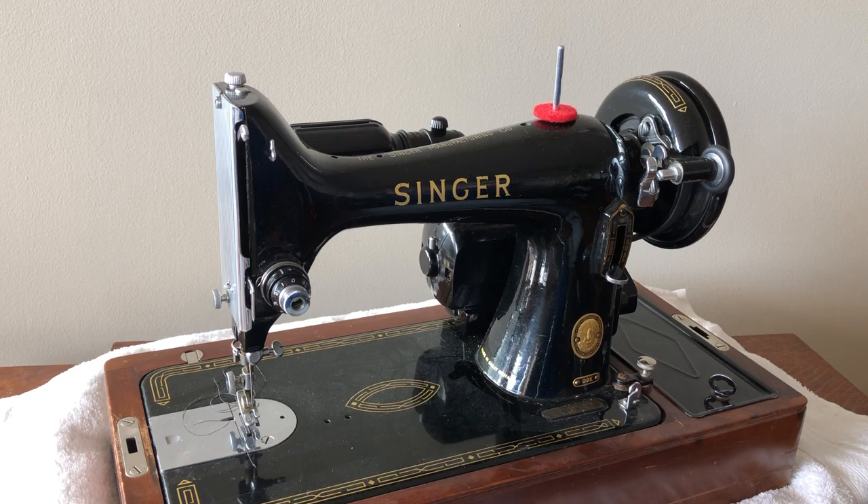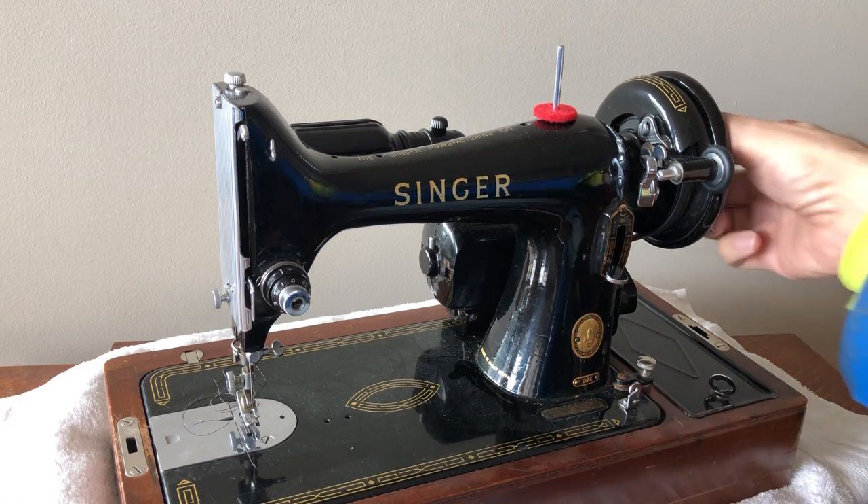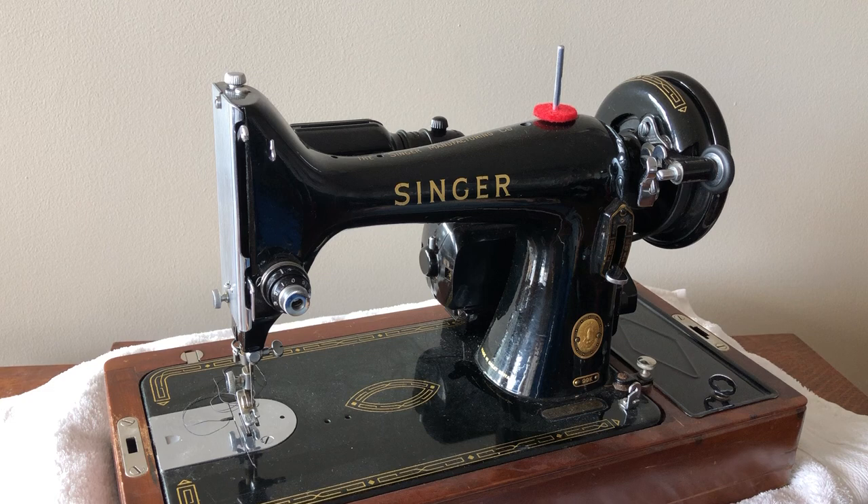The 99 is often referred to as the three-quarter machine, or three-quarters size. It was based on the Singer 66. Those machines were in production a very long time, and this machine is quite similar. One of the main differences is that it is three-fourths the width. Even though it's three-fourths the width, that reduced cost a little bit and also made the machine slightly lighter. Singer would have advertised this as a 'portable' machine — it's still relatively heavy compared to modern machines. But even though it's three-fourths the width, it's not three-fourths the power. It has the same power as a Singer 66.